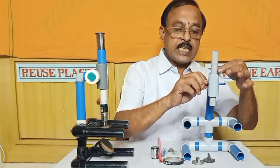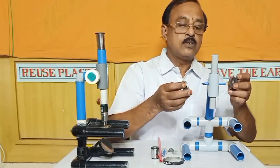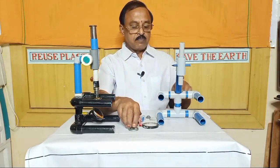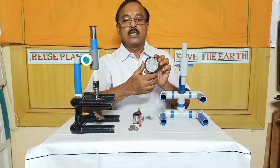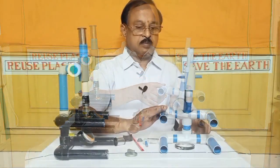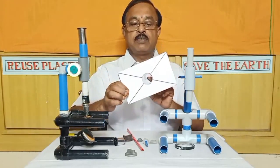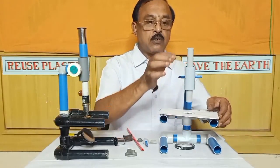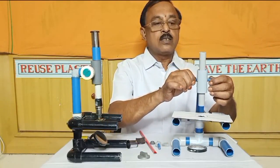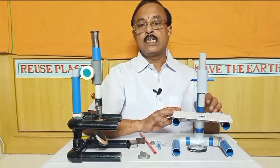The two knobs will be fitted at the bottom of the pipe. After attaching the two knobs, this plastic sheet assembly will be secured — the plastic sheet will be fitted to the plastic sheet housing.